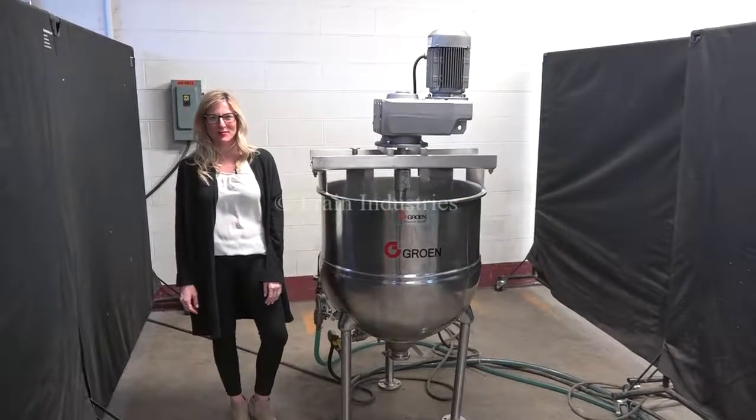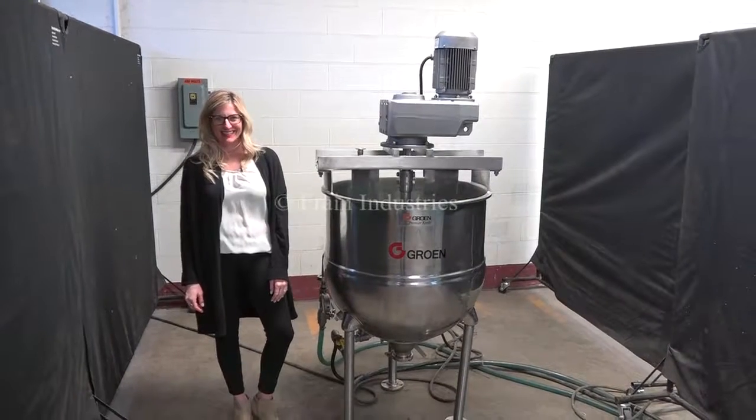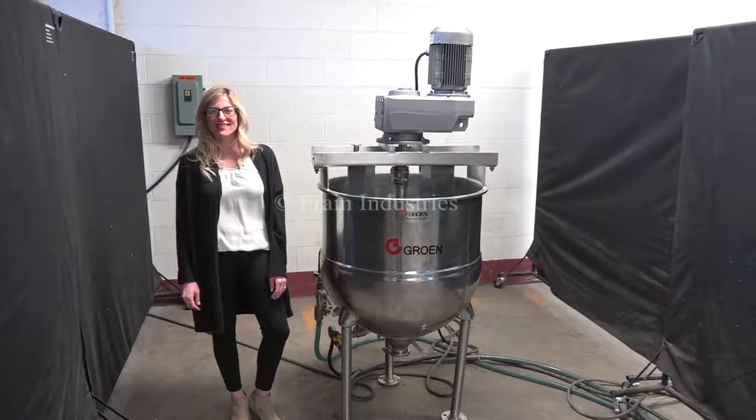Hi, I'm Katie with The Frame Group. Today we're cycling your growing 60 gallon jacket and mixing kettle. We recommend you read the manual in its entirety before powering up the machine. The voltage is currently set to three phase, 40 volts.